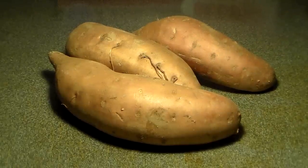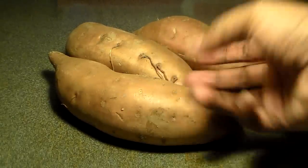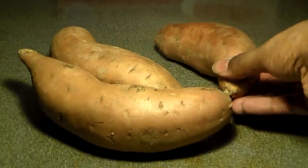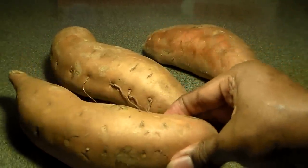Hey guys, Philly Boy Jay back here with another video. Here we have three large sides of sweet potatoes. Today I'm going to be showing you guys how to make sweet potato pie.